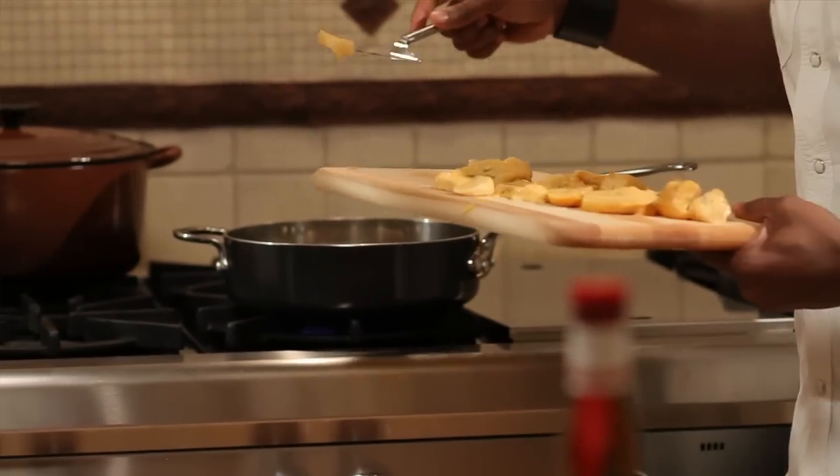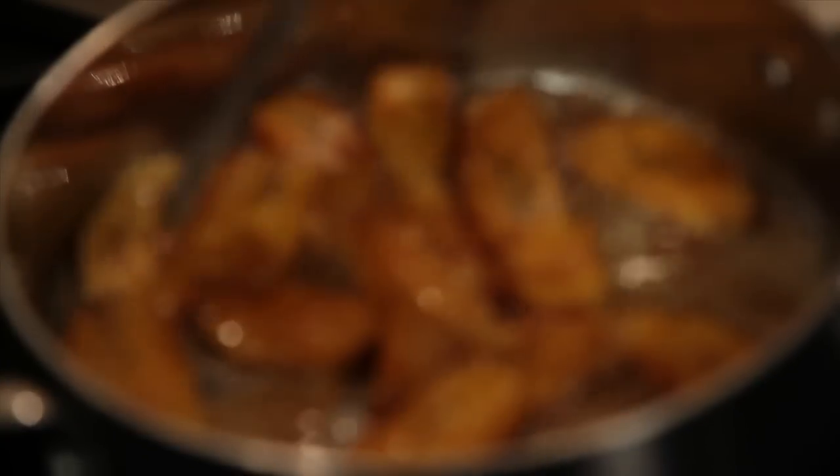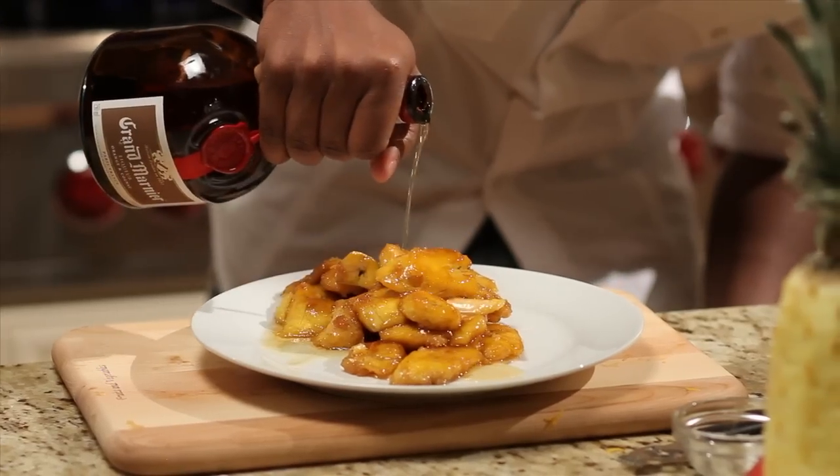Now it's time to put our plantains in — lay them flat. These things cook real fast and you have to watch them. Now it's the kicker: a little Grand Marnier goes a long way.